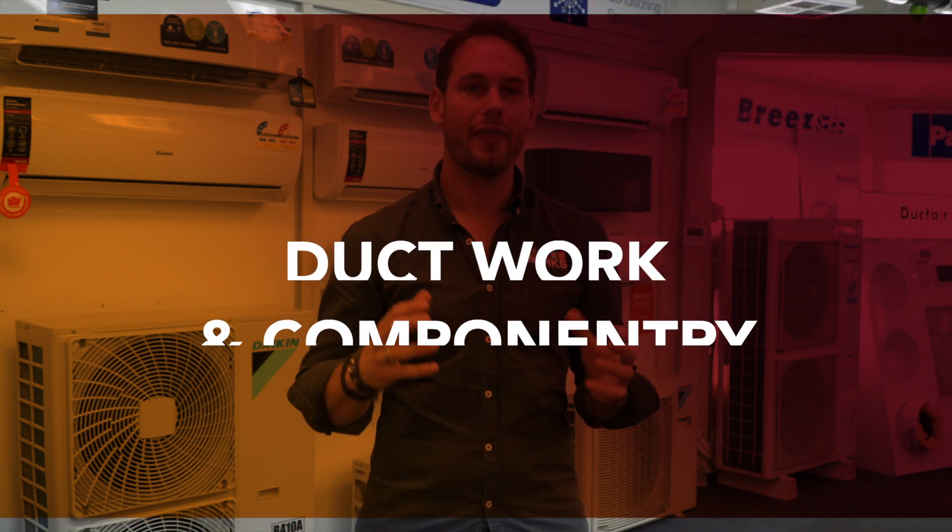Hi, I'm Jared from Gasworks. Today I'm here to talk to you about ductwork and componentry, and why that's just as important as the unit that you choose. First off, I want to talk to you about the ductwork.